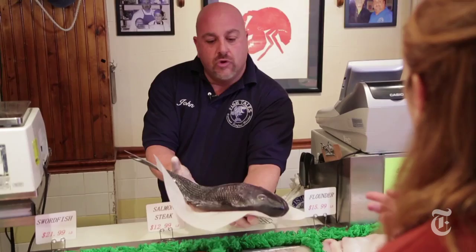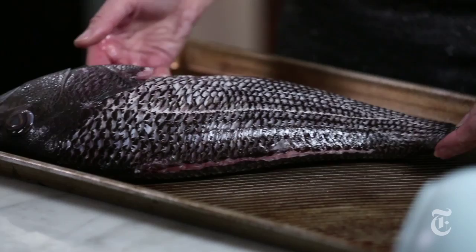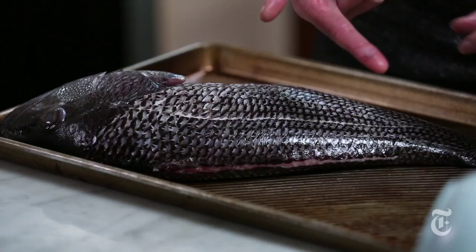So that's not endangered, is it? No, that's not an issue at all with black sea bass — there's plenty of them going around. And he's cleaned? I'm gonna take care of that for you now. So I've just given him a rinse. This looks good. You just want to check for scales.